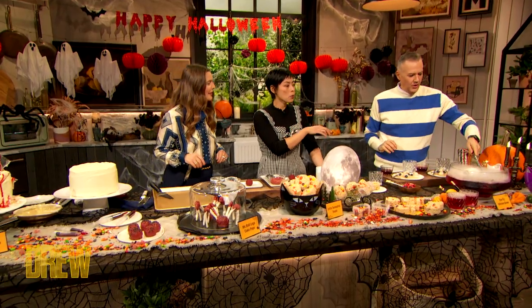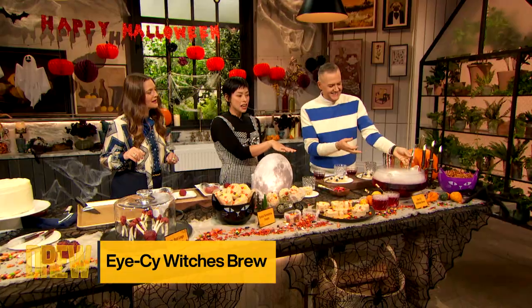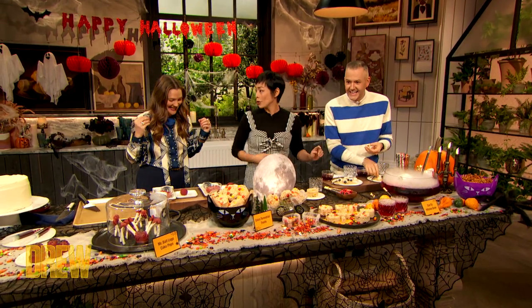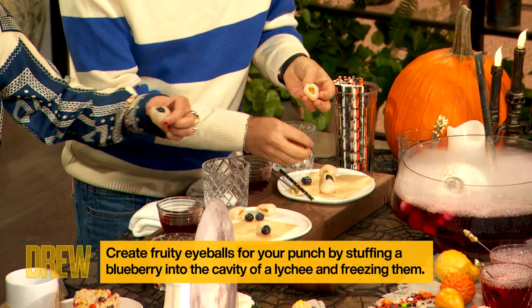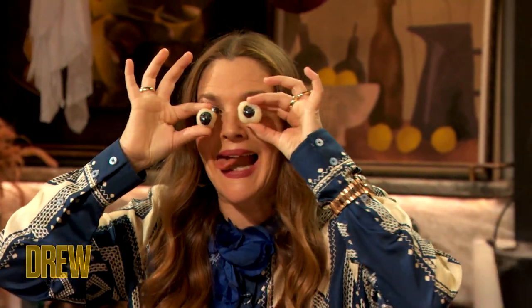We're going to kick it off with an icy witch's brew. We've got some dry ice in there — you can see the smoke. Thank you for tending to the dry ice. It's a hibiscus-based punch, and we make frozen eyeballs. They're lychee fruit. You're going to take the pitted lychee fruit and stuff a blueberry into the cavity, just like that. And then you're going to dip it in some red color and freeze them, so they double up as little ice cubes in your witch's brew.